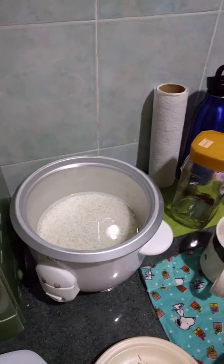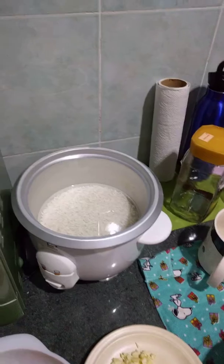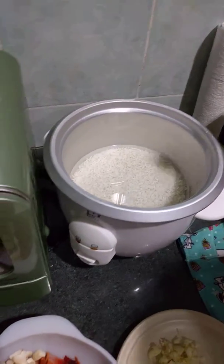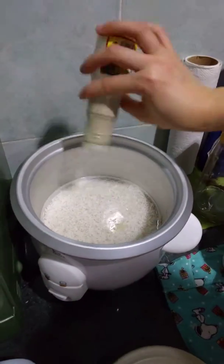Today we are doing the tomato rice. First of all, we should put in some of the seasoning. Pepper first — a dash of it.